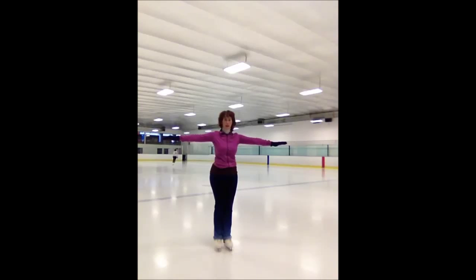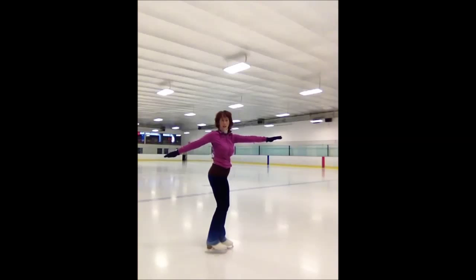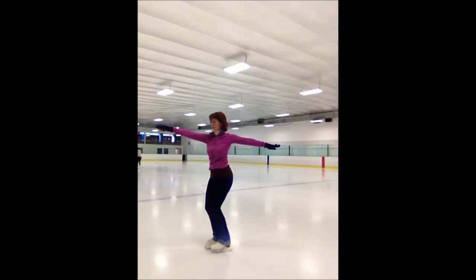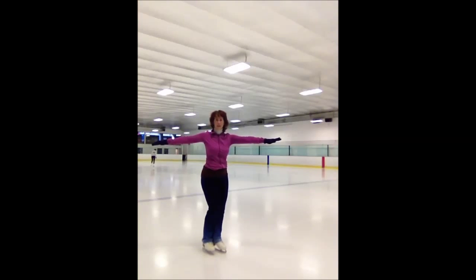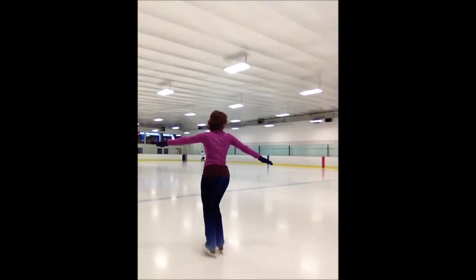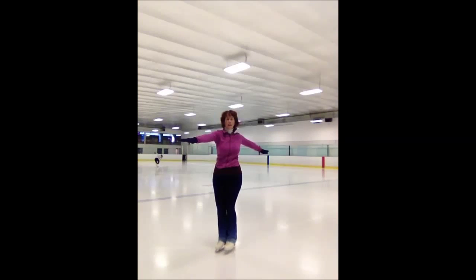Next, you're going to do half turns on two feet. Think of it like a clock — you're facing 12 o'clock and you're going to go to 6. There's your half turn. Switch your arms and go from 6 o'clock back to 12, then from 12 to 6. Now going the other way — start with your hips facing the sides, switch your arms, turn your body around your upper half, change your arms, and come back.